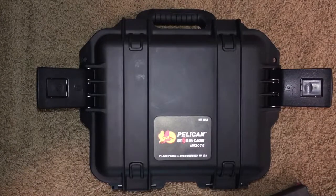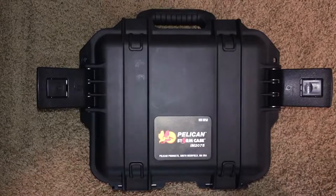This is a little video on what I'm taking on an airplane. I'm taking a little family trip and my family wanted me to take a gun to shoot with them.